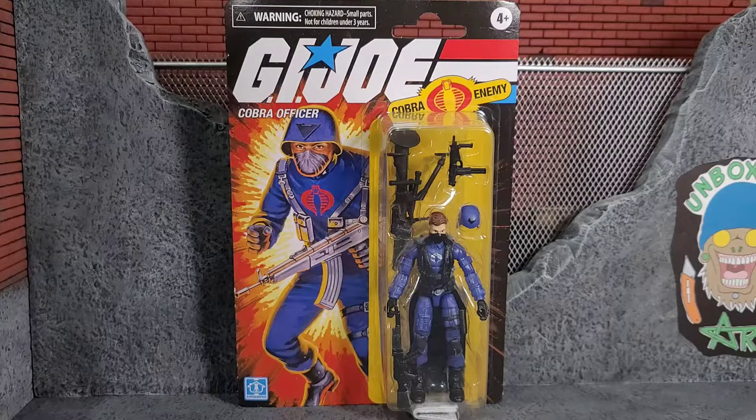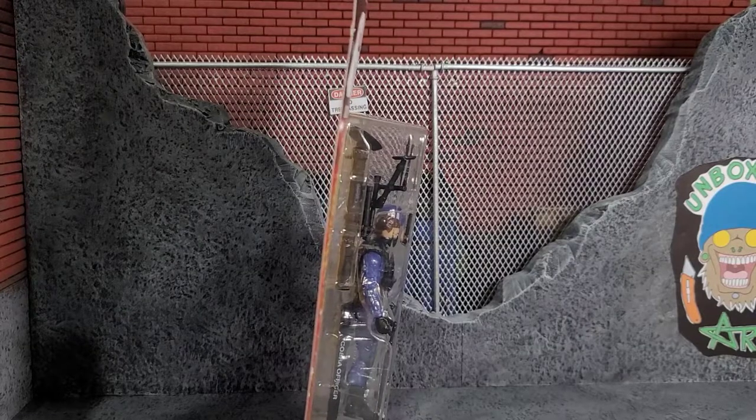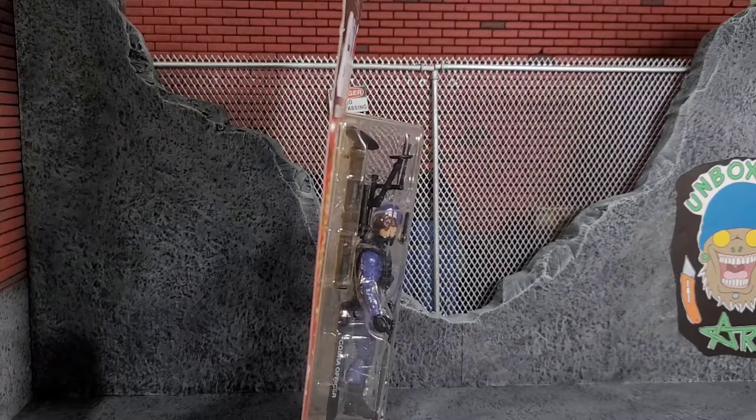That style was good, the Roadblock with the new head sculpt I needed to get, so there are little ones I'm just filling out the collection with. I'm glad they went back to this style of card art, because when they did the Retaliation line the figures were fantastic but had crappy card art. One thing to note: this cardboard is super thin — not the same as what you used to pick up with older Joes. It's super flimsy.